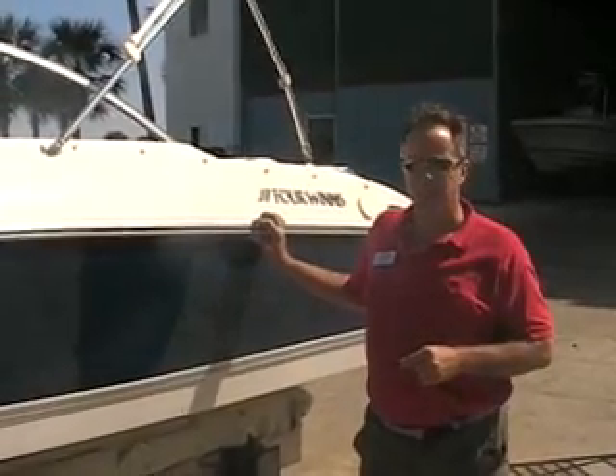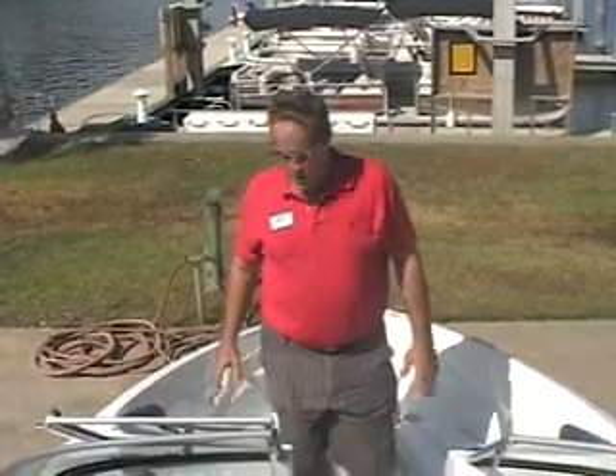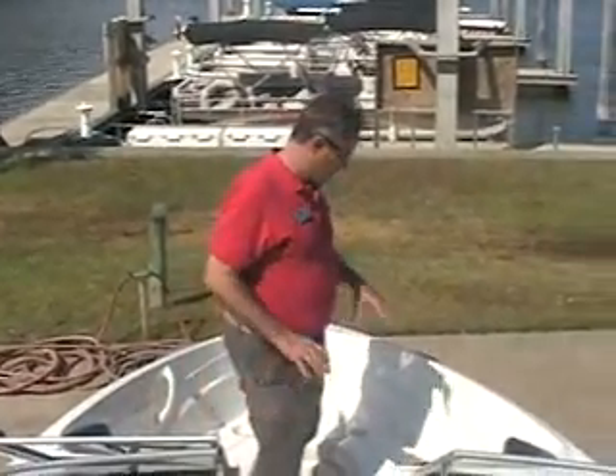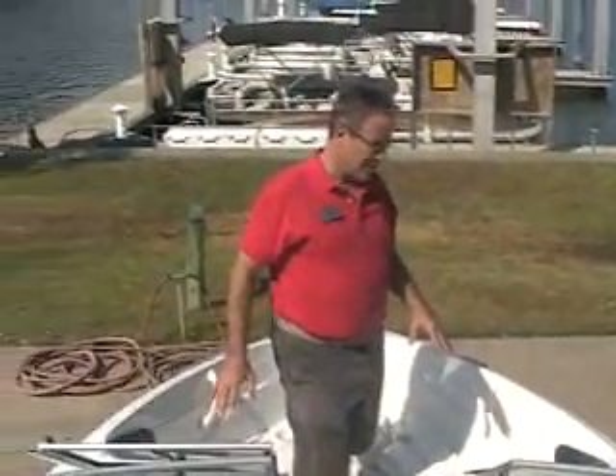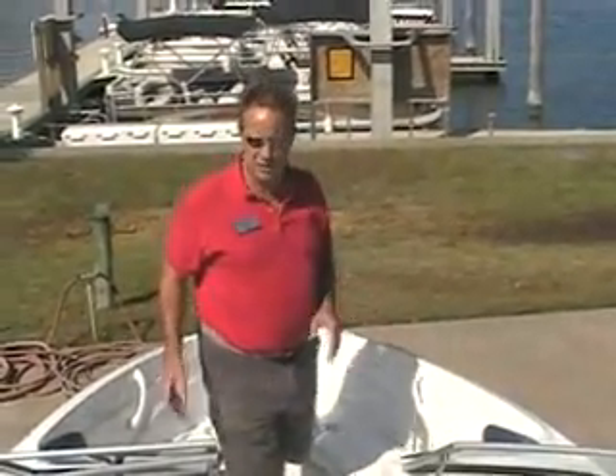We're going to go up into the cockpit now and I'll show you a little bit more about the boat. Now that we're in the front of the boat, I did want to show you what I like — one of the best features on this boat is the AquaFlex vinyl.